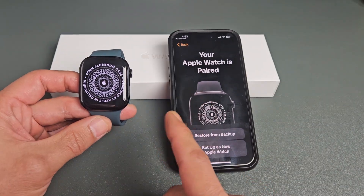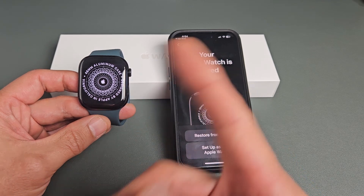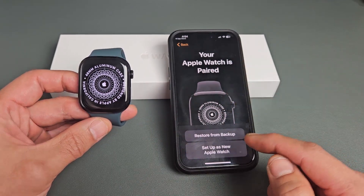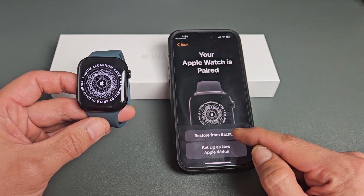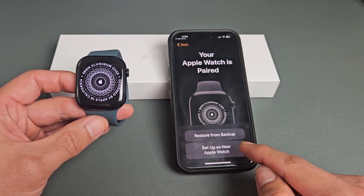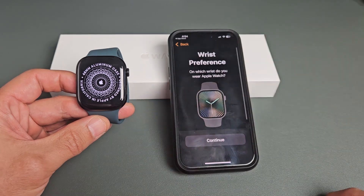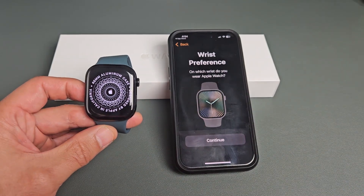The first time I did this, I couldn't proceed because I needed to do a software update. So I did the software update and now I'm doing everything over again. From here, I have previous Apple Watches so I can restore from a backup, or I can set up as a new Apple Watch. I'm going to go ahead and set up as a new Apple Watch — totally clean slate.